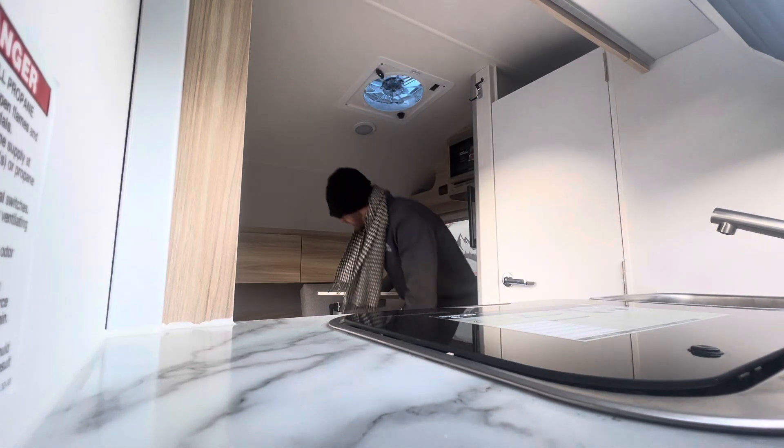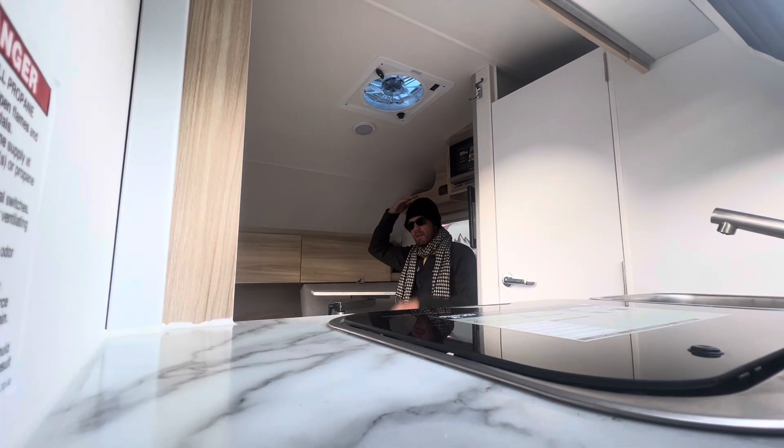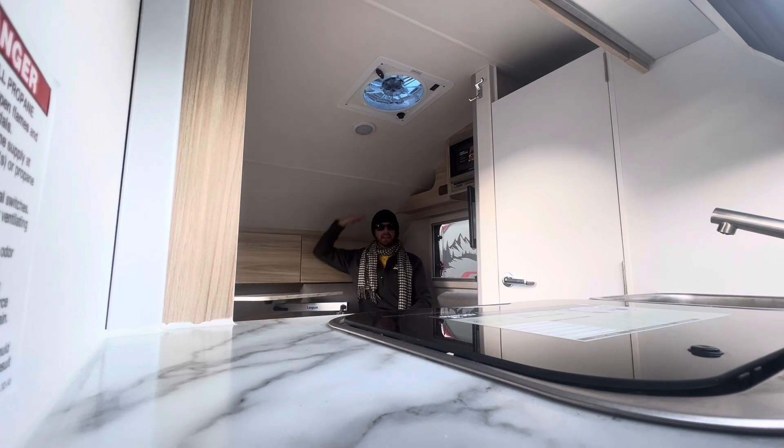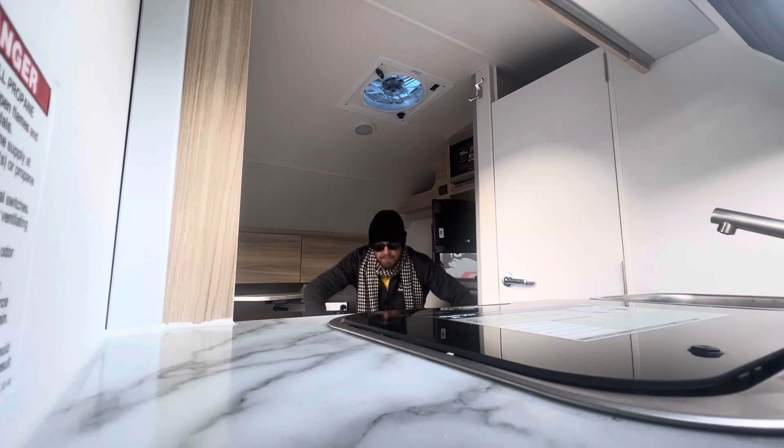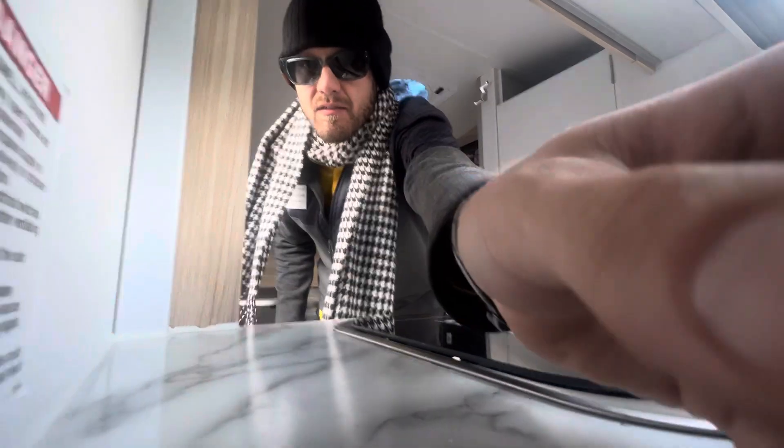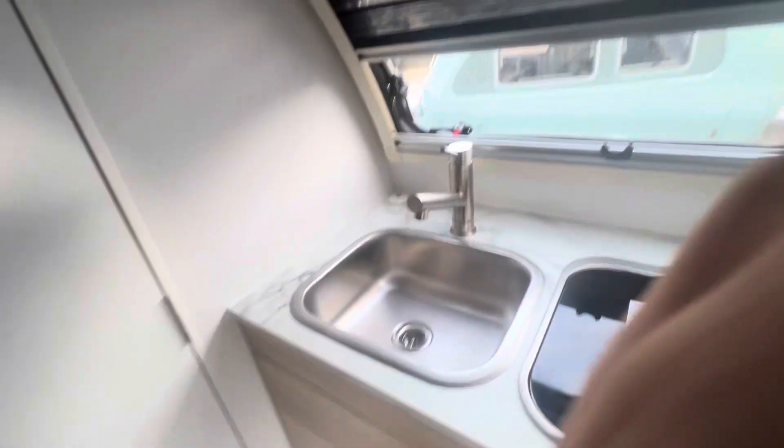Moving the table out of the way — as you can see, sitting down I've got a good amount of head space, even back here as well. I was just lounging and watching the television and had no problem bumping my head. As far as size, we're probably 10 to 11 feet from the front to the back of the coach.